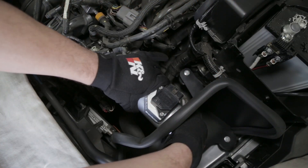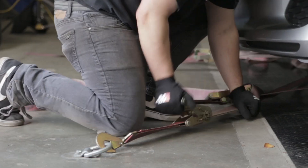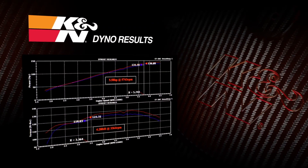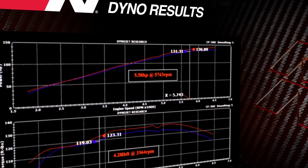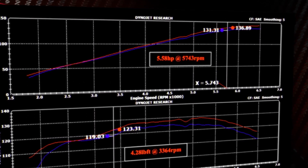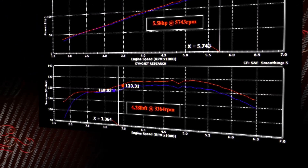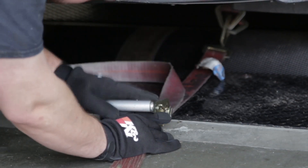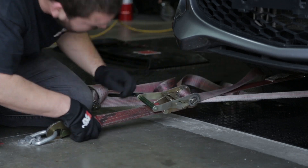With the 69-6031TS intake installed on a 2011 Mazda 3 with a 2.0 liter engine, K&N power testing showed an estimated power gain of 5.6 horsepower at 5,743 rpm and 4.3 pound-feet of torque at 3,364 rpm. Actual results will vary depending on the condition of the vehicle, mileage, weather and other variables.